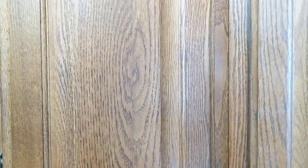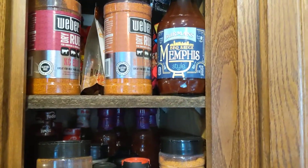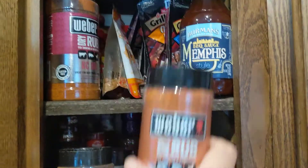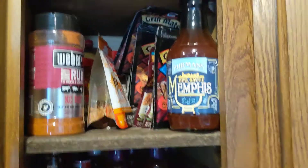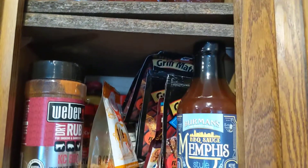Hey everybody, yeah man here with a food review. You know everybody eats chicken breasts, boneless chicken breasts, but I love me some McCormick's. What I got here is yeah man's special cabinet, loaded with nothing but seasonings.